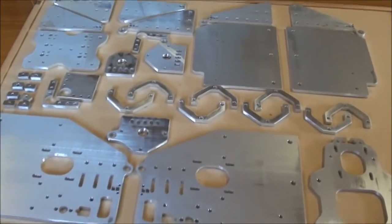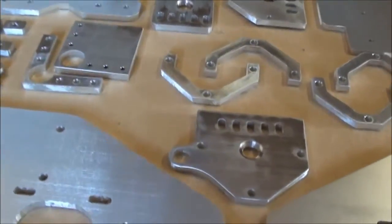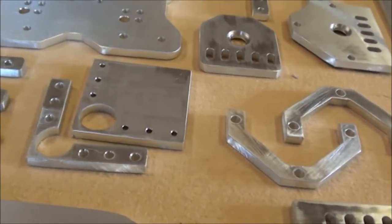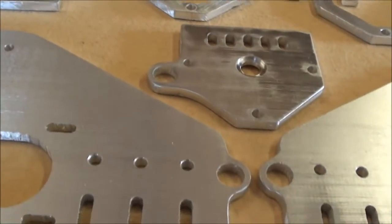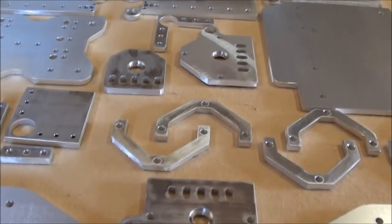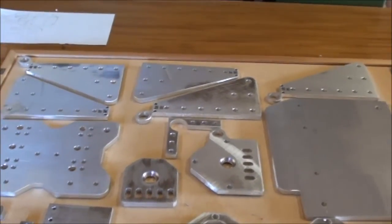Now all the parts have been sanded and finished. If we take a few close-ups, you can see the recess for the bearing. I've also put in all the small holes that were missing from the laser cutter for some strange reason. So basically these parts, I consider them ready for building.